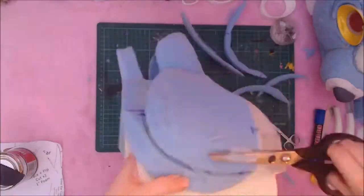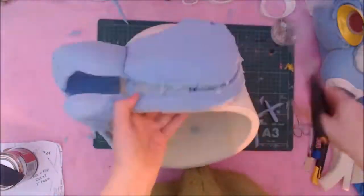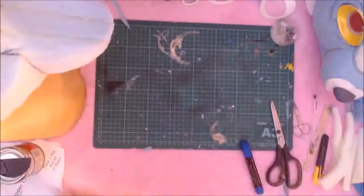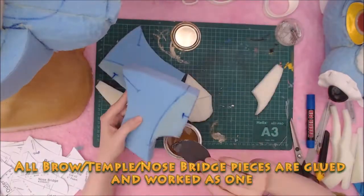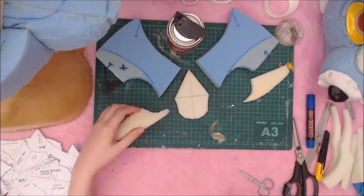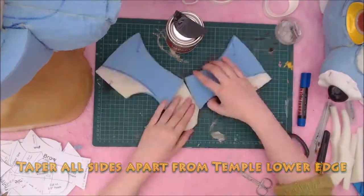I usually take the time to attack the cheek carving now. The carving I do to these now will mostly be final. However, when the other parts are on, I'll double check and do a final carving. I work with the brow pieces as one. You'll note the different sizes of foam here — this is so I don't waste material. I taper the nose bridge down and pre-trim along all the top edges aside from the temple edge.